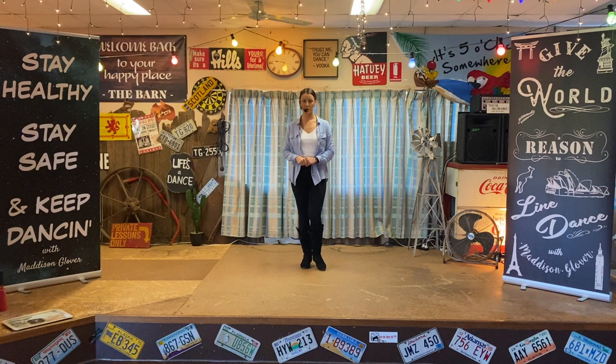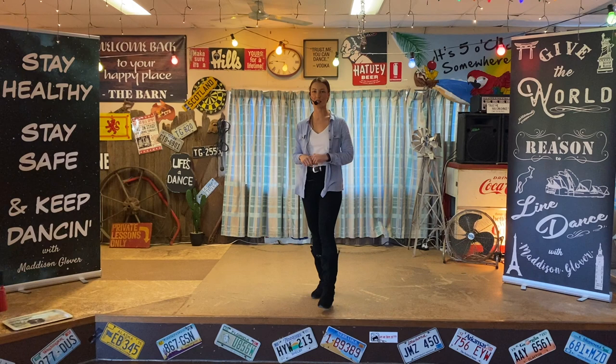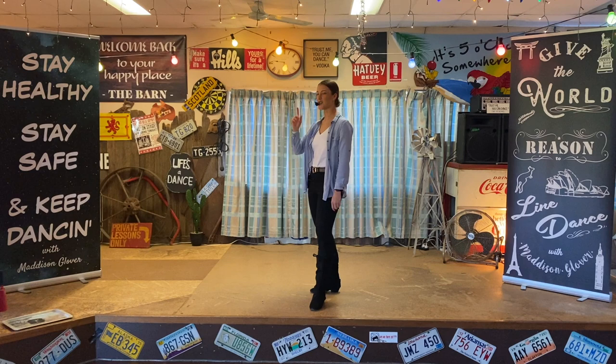Welcome to another Golden Oldies session and this dance is Gypsy Lady, also known by Mark Simkin as the world's greatest line dance. Here we go guys — 32 counts, no tags, no restarts, just relax and enjoy the dance and enjoy the Brooks and Dunn track. Weights on your left foot.